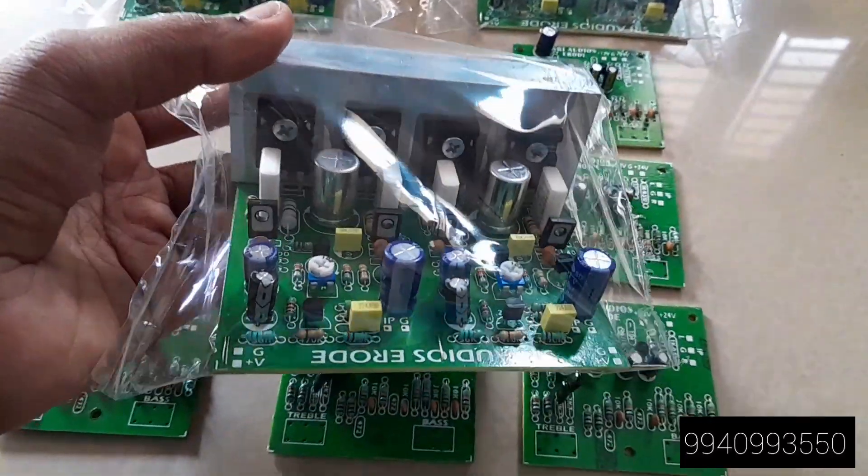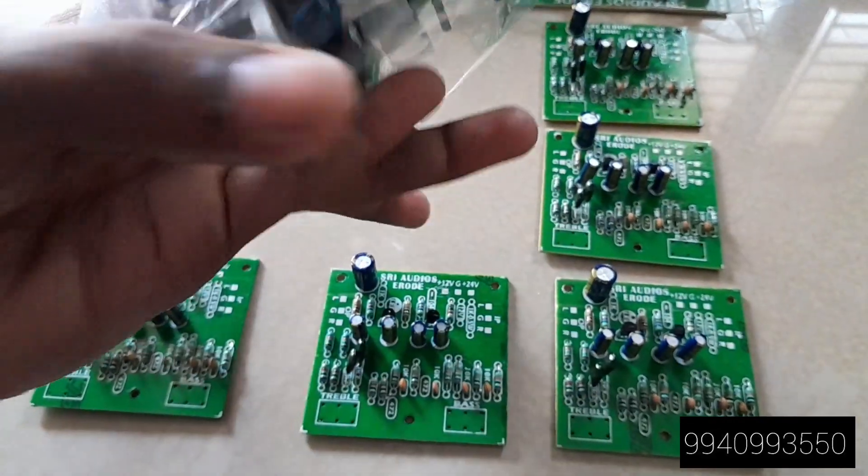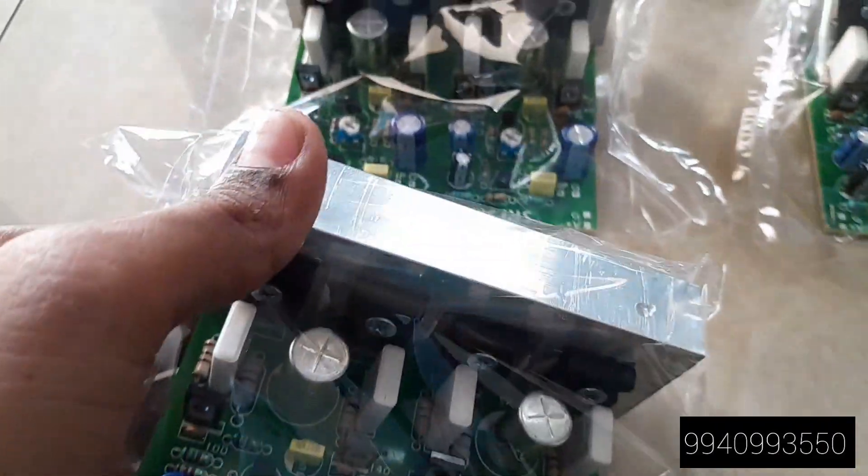It is a 24 volt single supply from the 24 volt. You can use a 24 volt single supply, but you can also use a 5 volt counter for the 5 volt.